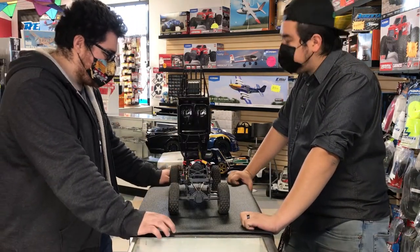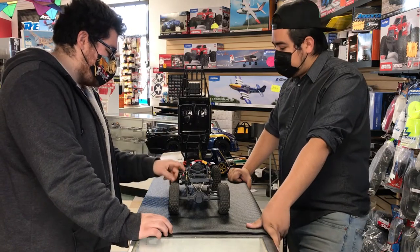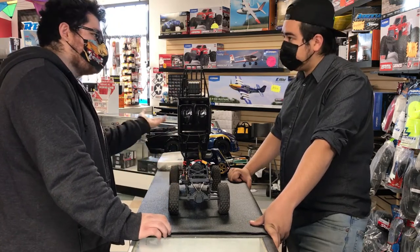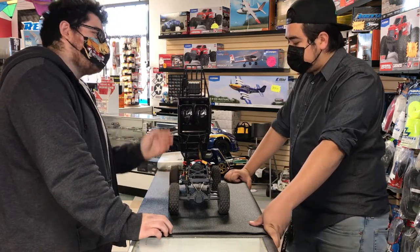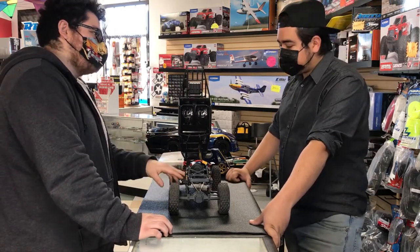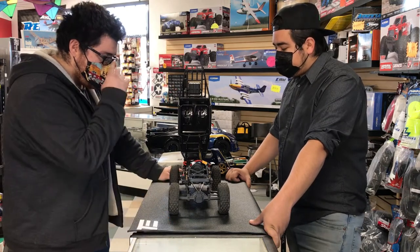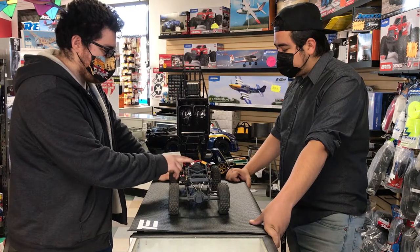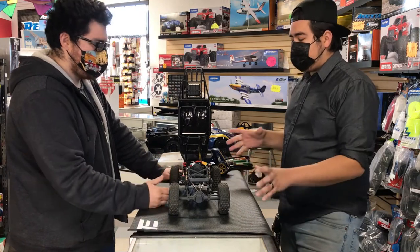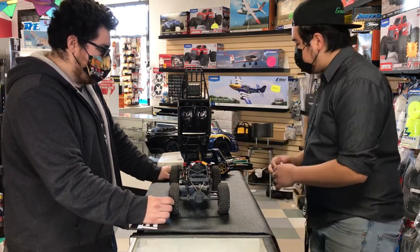The electronics are pretty straightforward. It's the Hobbywing Fusion 1800KV — the crawler version. They do have faster ones for short course and other applications. It's a 540-can motor in a 550-can size — a nice all-in-one system. I'm using the Gen Z adventure pack, the high voltage version — a very good amount of power. With this truck I prefer a little more wheel speed since it's more scale-oriented and not a performance U4-type build.